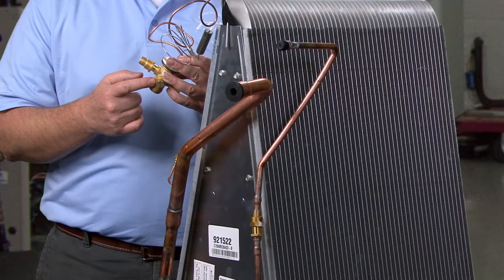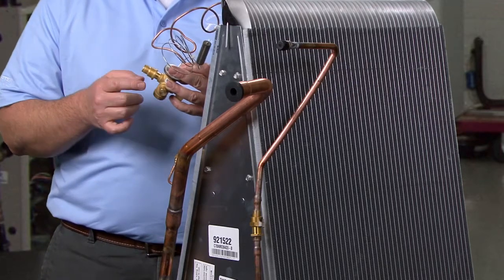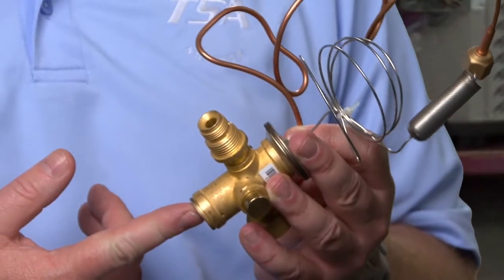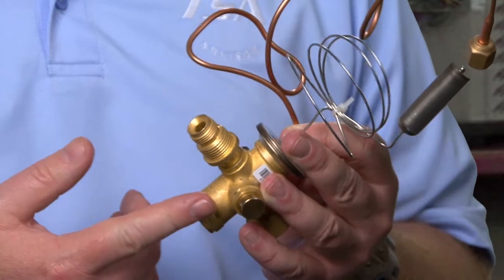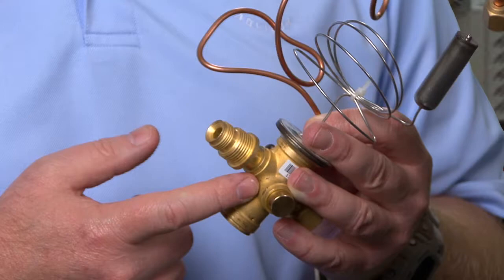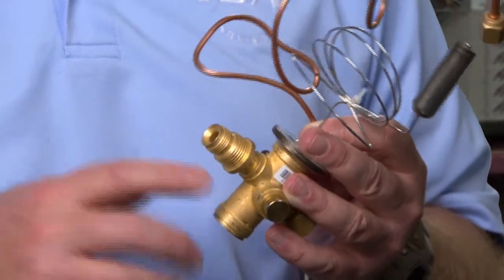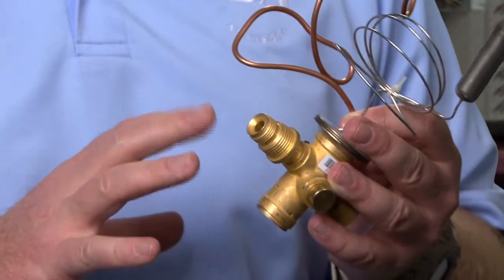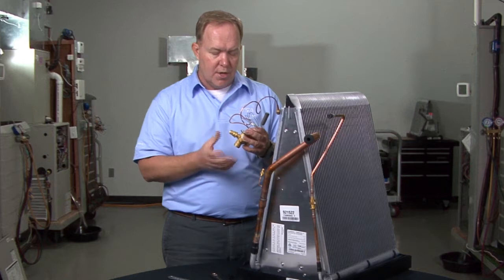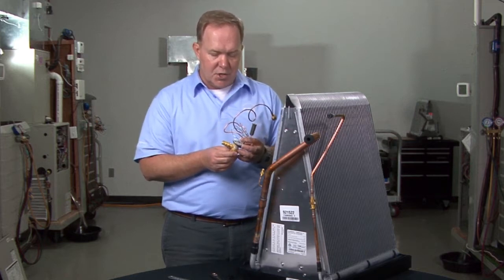The superheat spring on the TXVs that we incorporate at Nortec Global HVAC — the spring pressure is fixed. This is not an adjustable type of TXV, and this is the most common style you're going to find in TXV kits or on coils that have the valve already factory installed. These are fixed superheat TXVs, so you don't have to worry about trying to adjust or tune them. That helps simplify their service and operation.